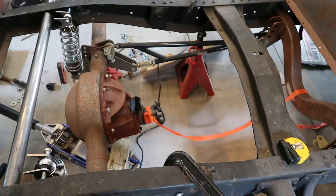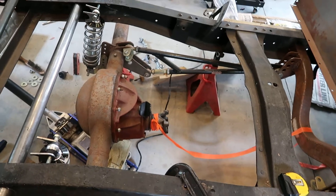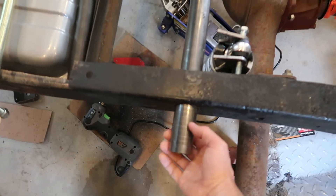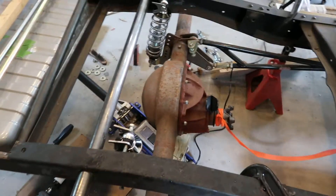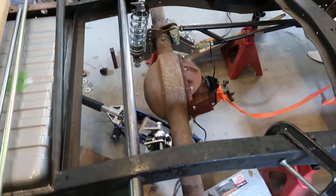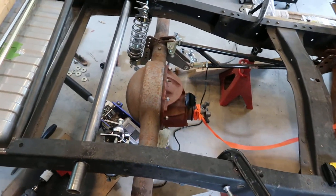Started messing with the panhard bar — it's way too long, I've got to cut that down and re-thread it. When I drilled the hole for the coilover slash anti-roll bar, the hole saw was a little big.